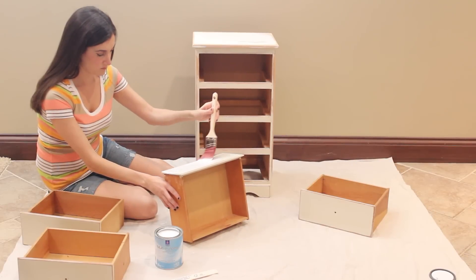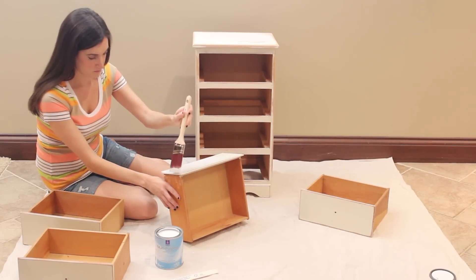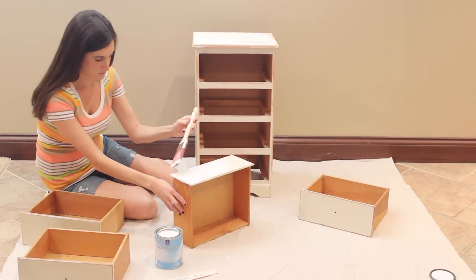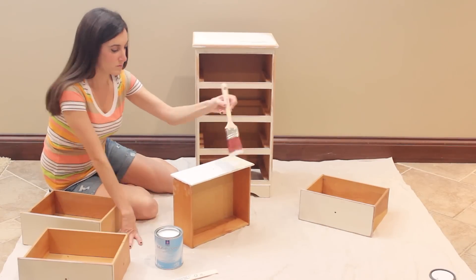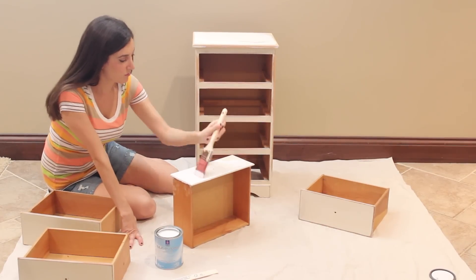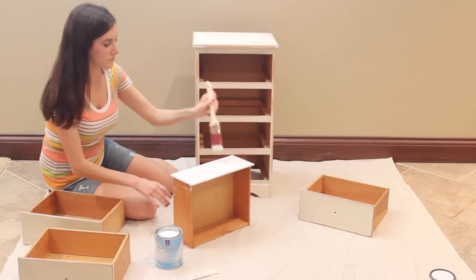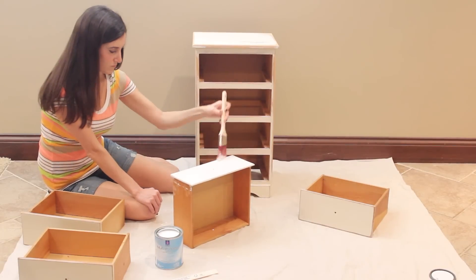I didn't film this step, but what you actually have to do first is completely clean off the piece of furniture that you're going to be painting, and then you have to sand it. The sanding doesn't have to look perfect when you're done — I still had a few patches of wood showing, but as long as everything feels smooth, you're good to go.